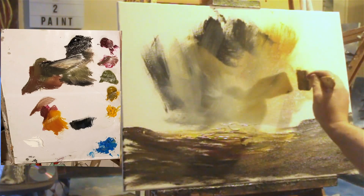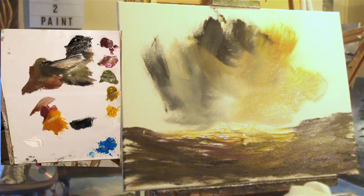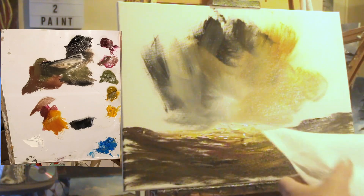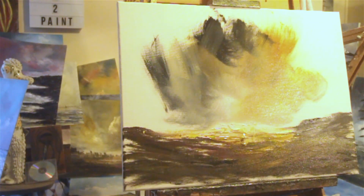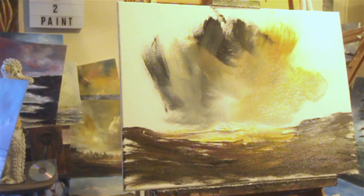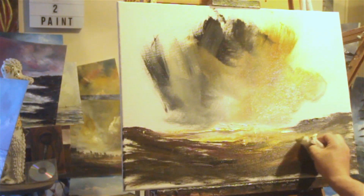It'll start to make sense shortly — looks a bit of a mess, but I'll have to start with a mess and finish with something that's reasonably meaningful. Some kitchen towel now — I'm just going to give it a bit of a wipe, just take some excess paint away. Put some light up here, I think.